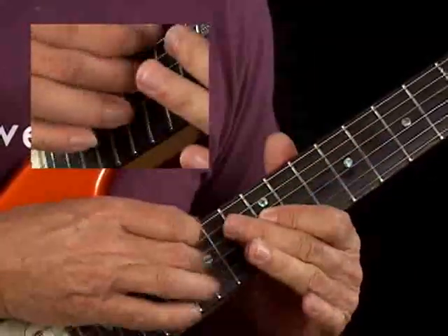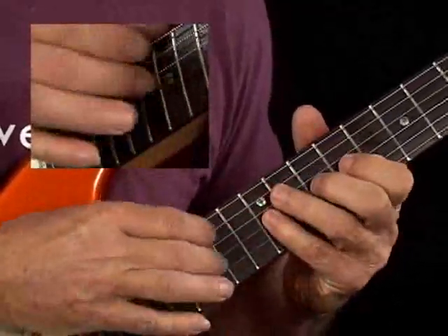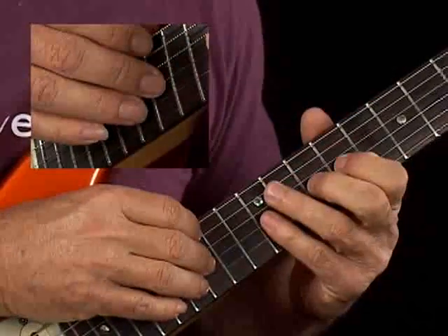You could even move your finger — there are a lot of different left hand fingers you could use on this. For some variation, remember, what you're in is basically G Dorian.